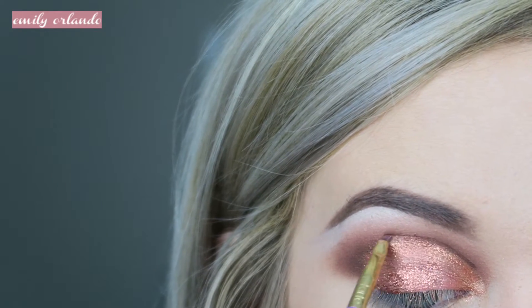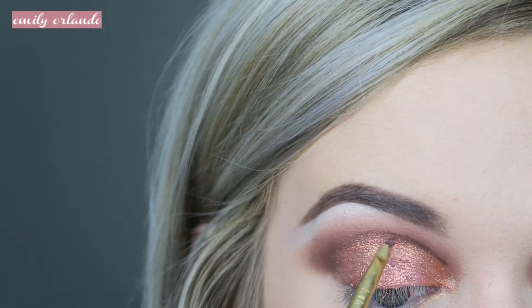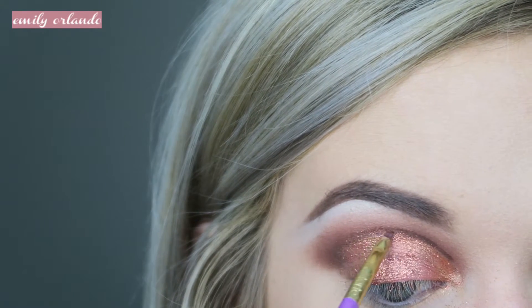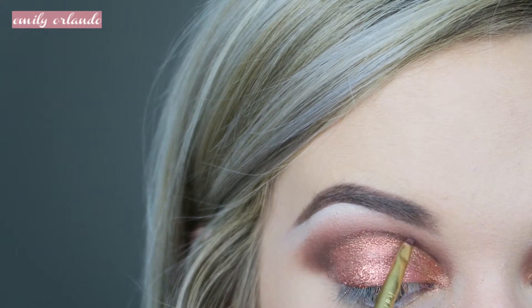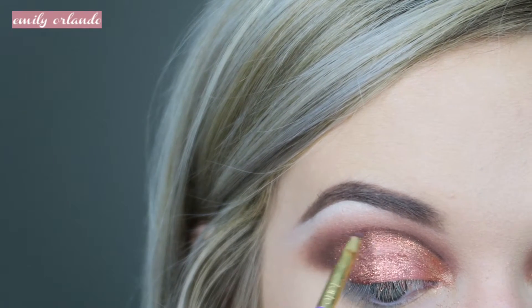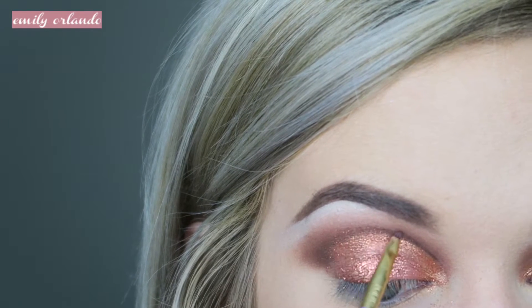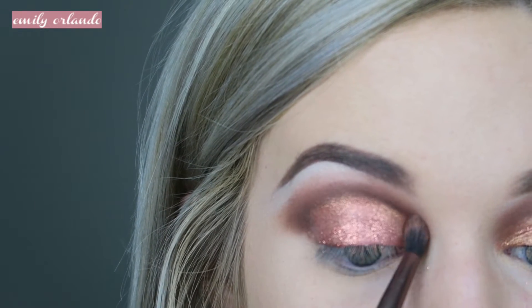Then I went in with a really small angled brush and put more Violetta on the crease because I want the crease to be defined and that glitter kind of gets everywhere. Then I just went in and blended it out.